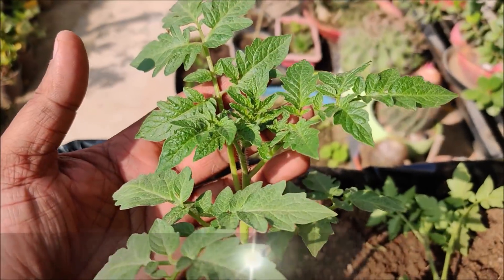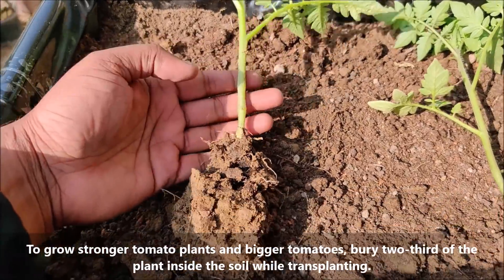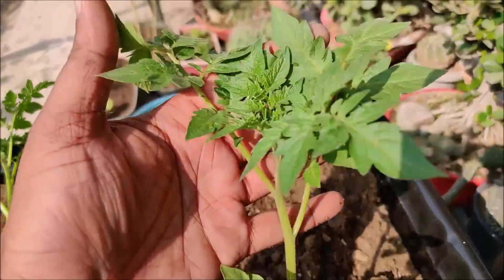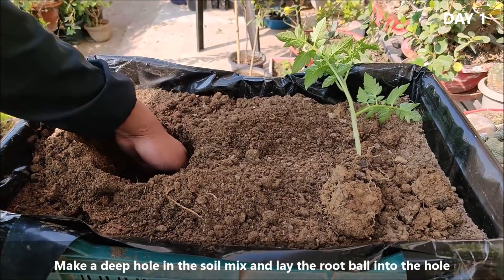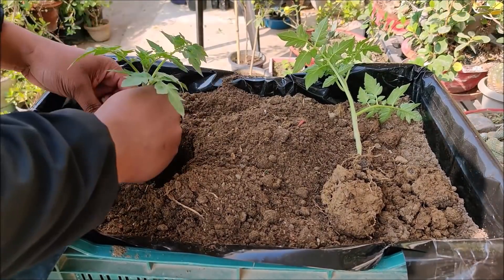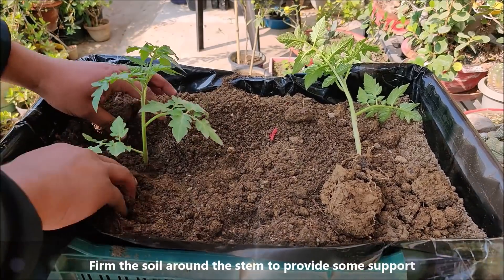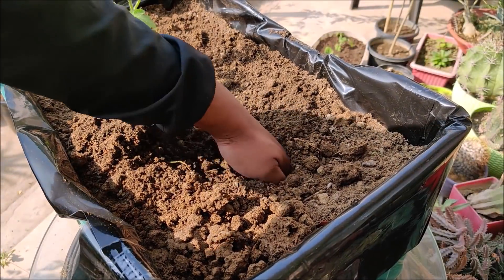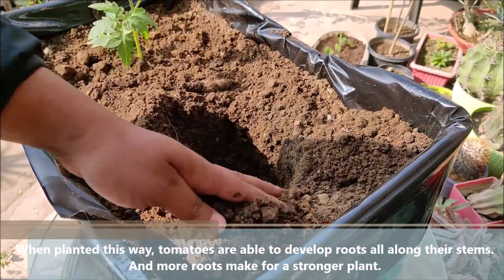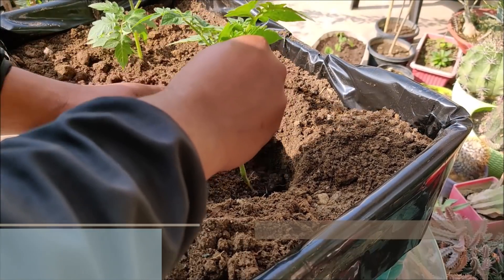To grow stronger tomato plants and bigger tomatoes, bury two-thirds of the plant inside the soil while transplanting. Make a deep hole in the soil mix and lay the root ball into the hole. Firm the soil mix around the stem to provide some support. When planted this way, tomatoes are able to develop roots all along their stems, and more roots make for a stronger plant.